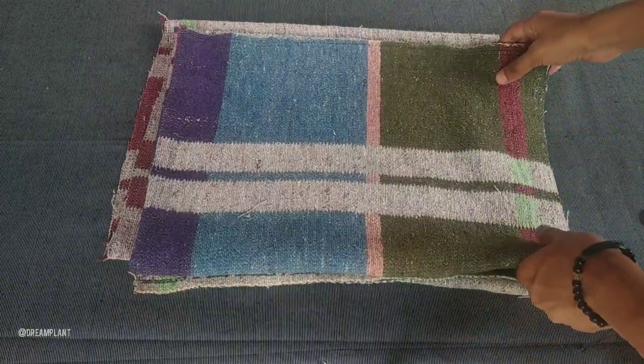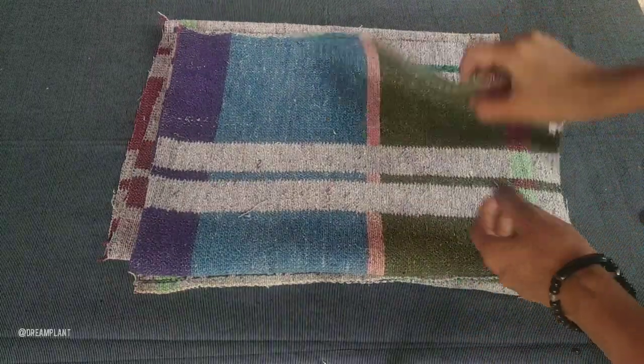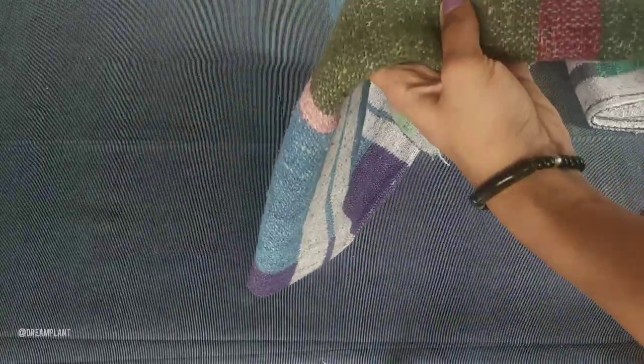Hey my dears, welcome back to my channel. In this video, a complete door mat is made. We have used a small door mat.